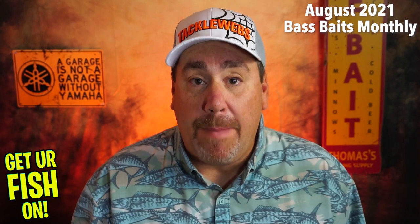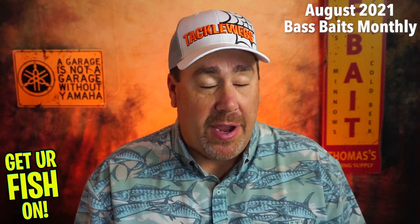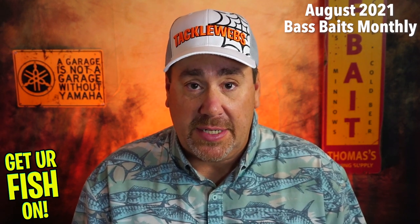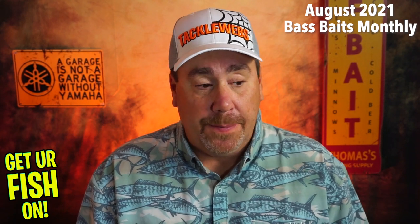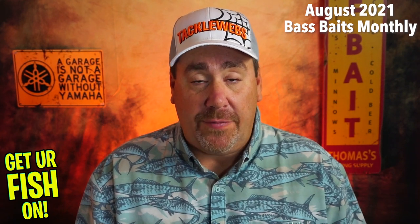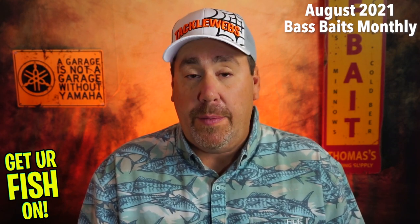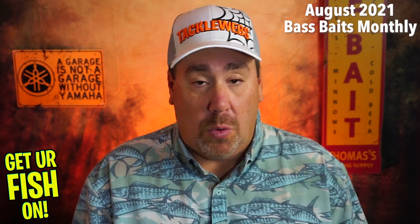Bass Baits Monthly is a monthly subscription box that has been on top of their game. They are one of the better ones. They've put very good products in the last four, five, or six months since I've gotten them. I've gotten this box since February of this year and in all of the boxes I've only had one month where I was disappointed. The rest of them have been good quality products — things I'll actually fish.